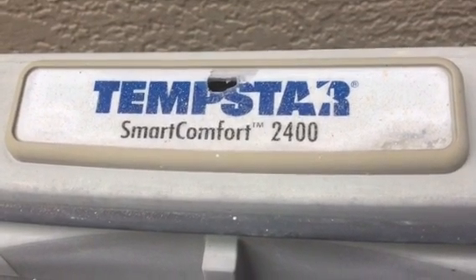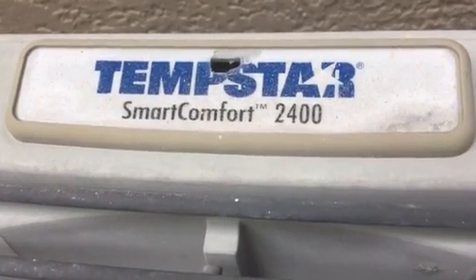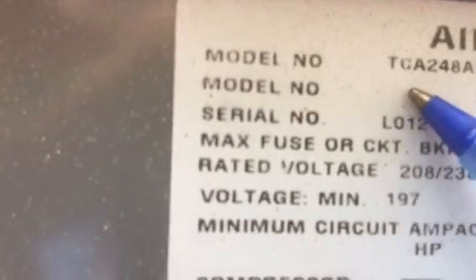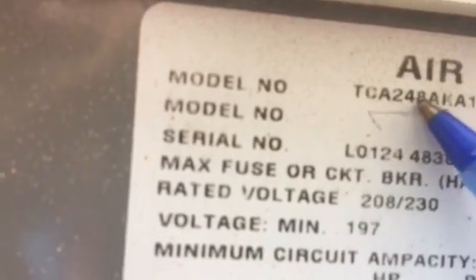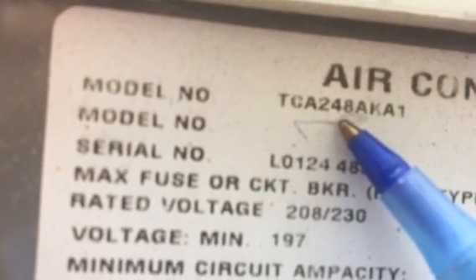So this is a Tempstar. This is actually a very high-end piece of equipment when it was put in — about a 16-SEER rated unit. I want to show you the inside of the motor. The motor's turned upside down on this particular unit. It has the scroll compressor that we talk about a lot. So now let's talk about the unit itself. Here is the model number: TAC48. See that 48? That 48 means it is a 4-ton unit. You have 12,000 BTUs per ton.